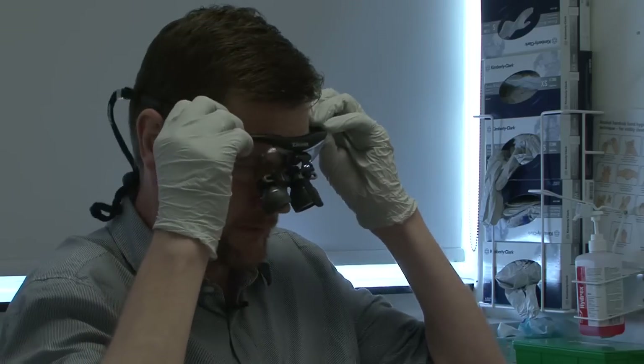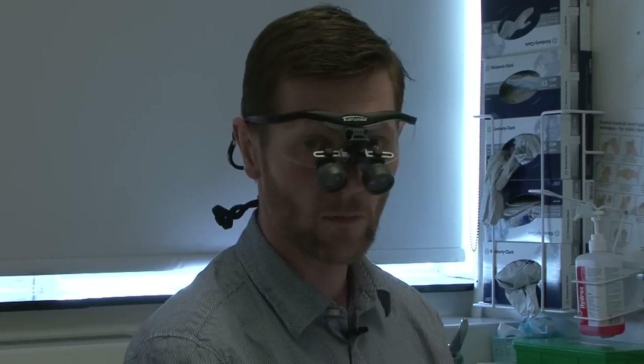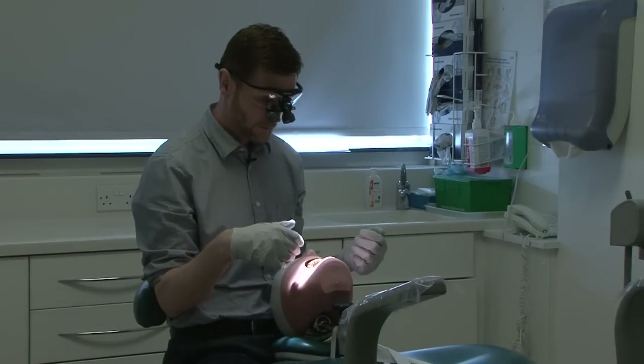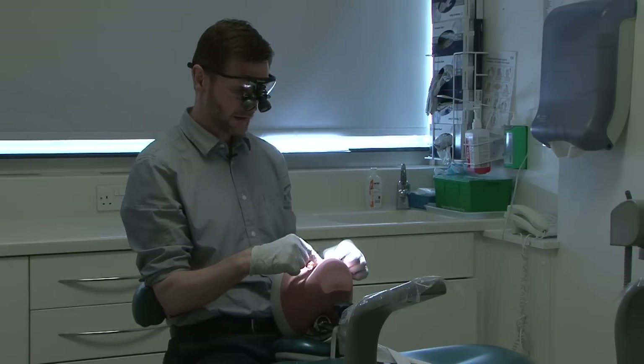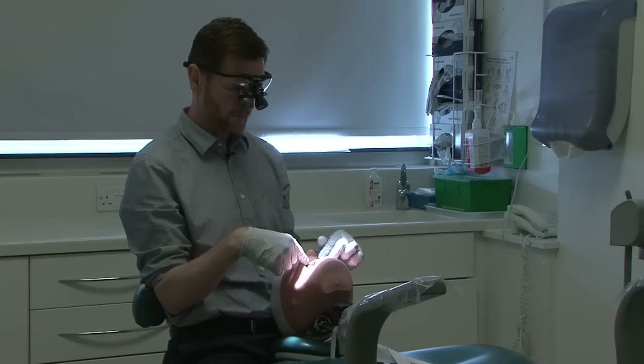There's always a tendency to want to see more in the mouth, and again the problem is that we tend to lean forward. One useful way to avoid this is the use of magnification loupes. Loupes magnify the image so we can see more of what we're doing, but they also have a fixed focal distance, meaning that if you move forward the image goes out of focus. So one of the key advantages of loupes in terms of posture is that they force you to sit back and upright, while at the same time increasing the magnification of the image.